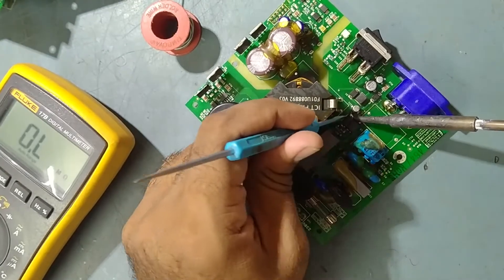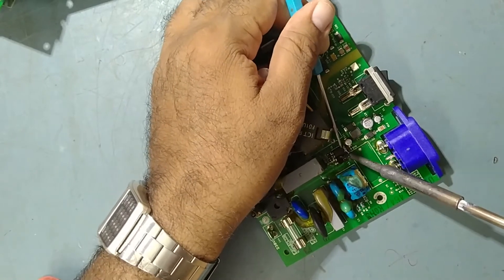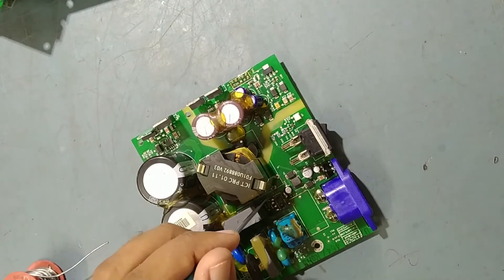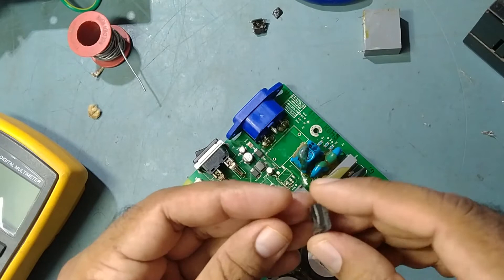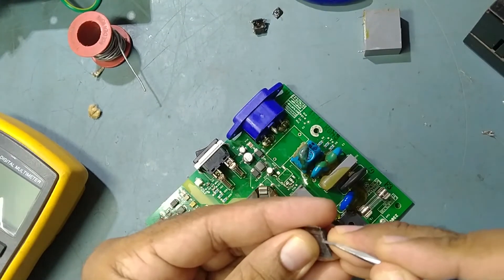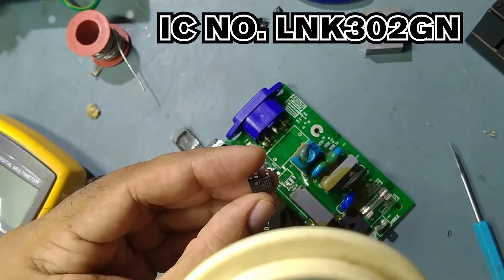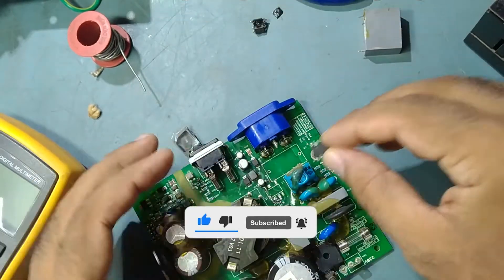We'll take out this one completely — slowly, slowly take it out. We'll clean everything as you've seen. We'll replace this damaged IC with the new one. This is the LinkSwitch offline switcher IC. We'll replace it with IC number LNK302GN. Okay guys, so we'll solder it now.